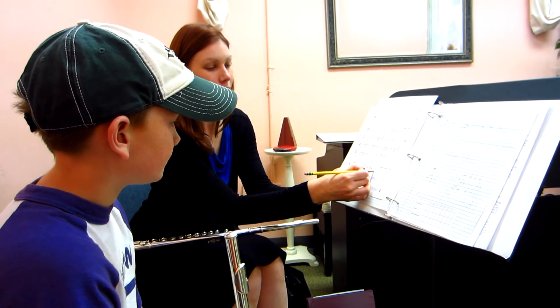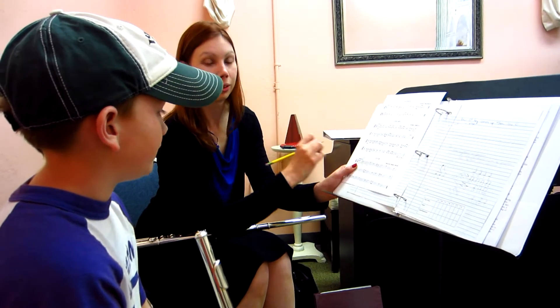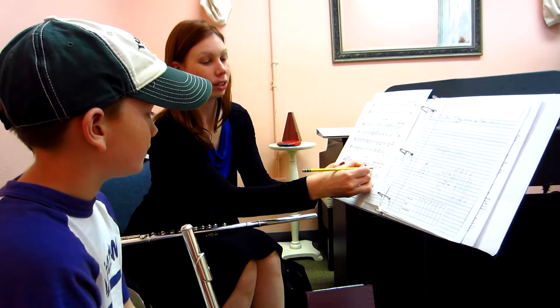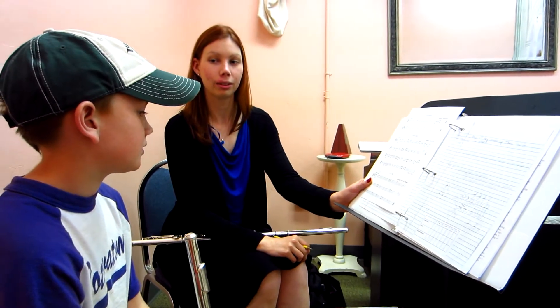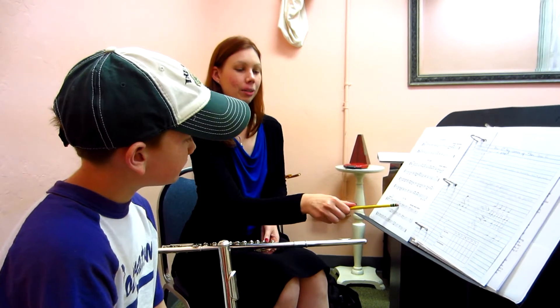When is that last quarter note going to come in on? It's going to come in on three. And is your foot going to be hitting the floor or open in the air? It's going to be hitting the floor. Good. Go ahead and start right there again.